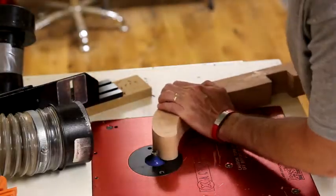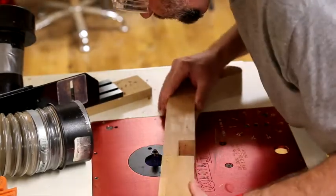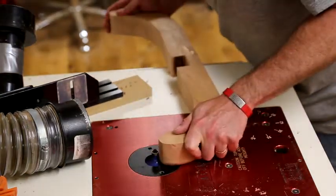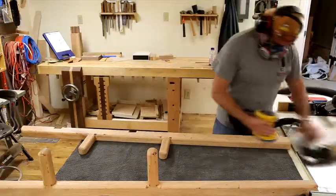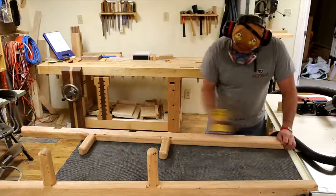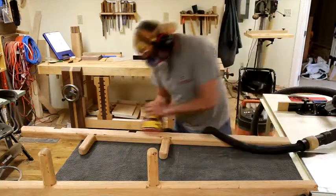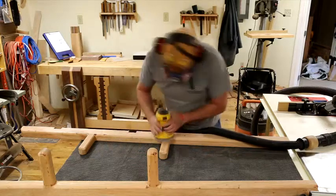The leg and foot assembly is going to pass the round-over bit prior to assembly. Like most projects, there was lots of sanding here. With the orbital, I'm paying attention to getting really nice smooth curves and having the curves come together in the round-overs. The whole project got sanded to 320 grit to prepare it for finish at the end.